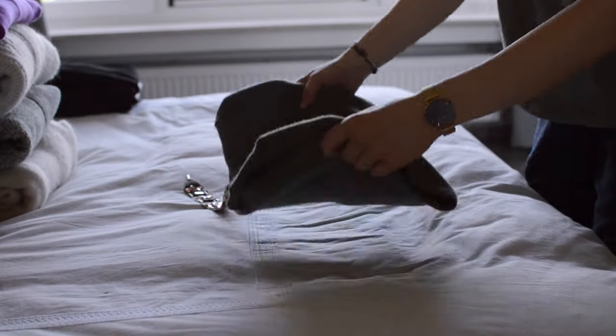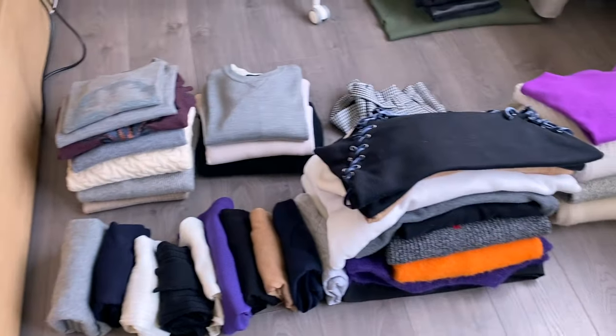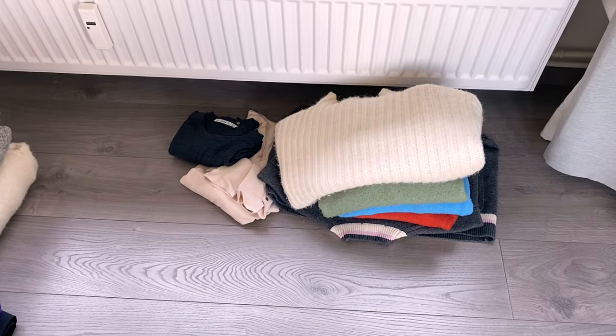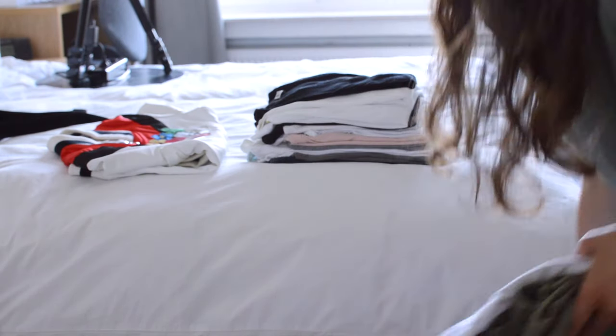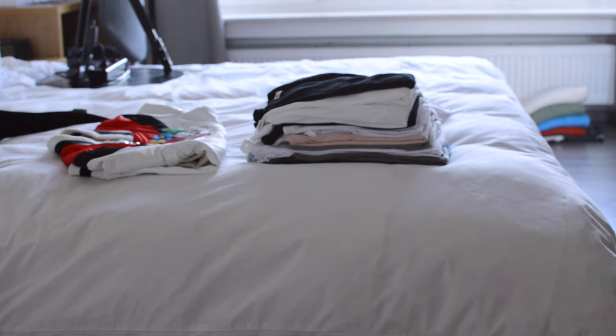At this point, you have all your clothes laid out in front of you — the items you want to keep, your donation or sell pile, and the items you need to clean or maintain before storing. Now it's finally time to store them. I'm going to take out my summer clothes from the storage unit, and as you can see, these are clean and folded and ready for the closet without any effort.